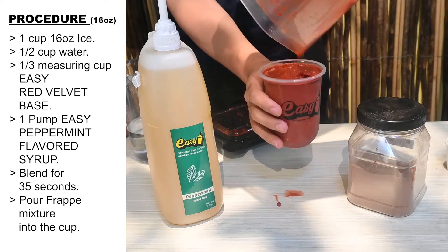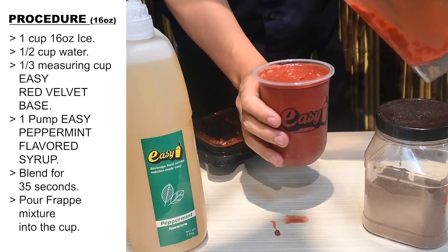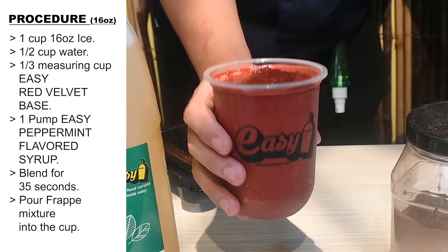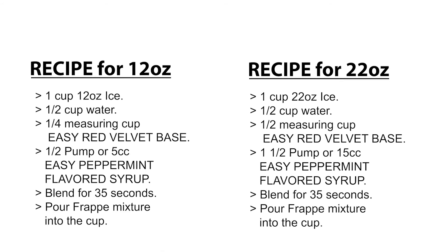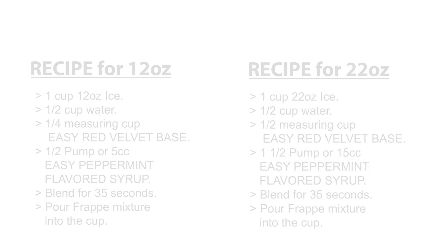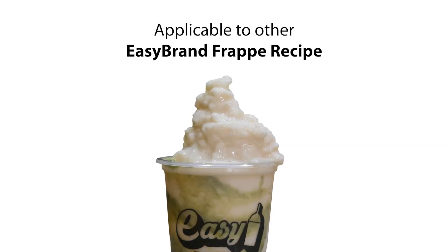Pour frappe mixture into the cup. Here are the recipes for the 12 ounce cup and 22 ounce cup. Applicable to other Easy Brand frappe recipes.